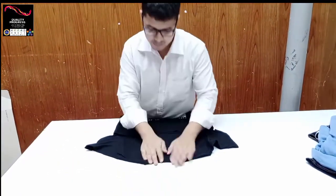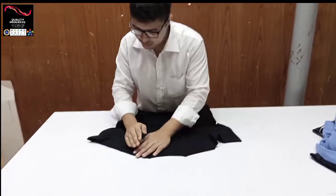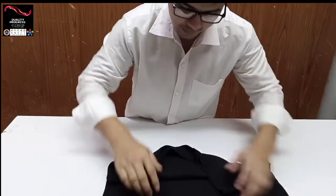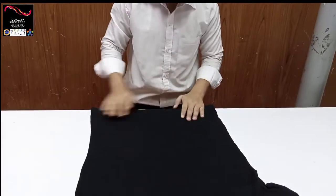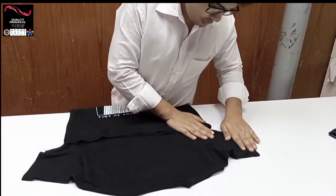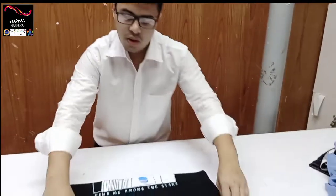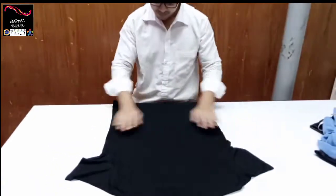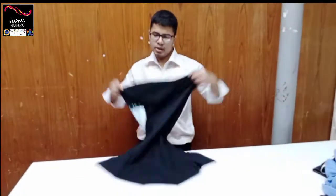Back part — same way, clock check. This area everything check, then this area, then this point, then this point. Back part fabric defect check. After back part and front part check, proceed.